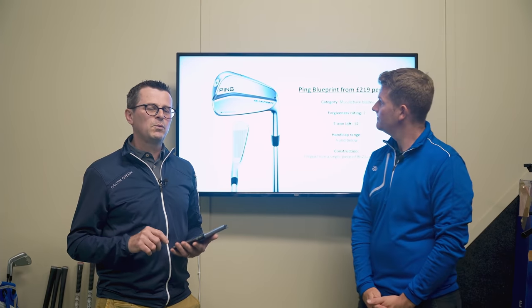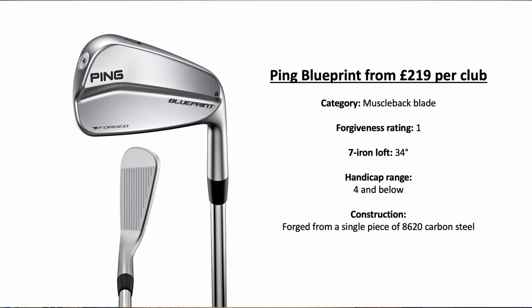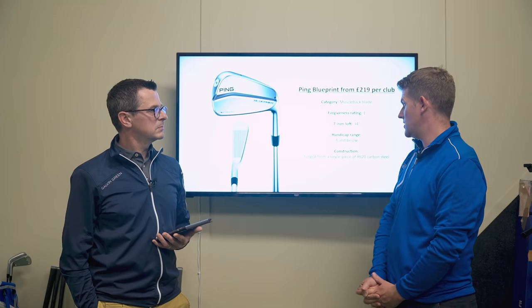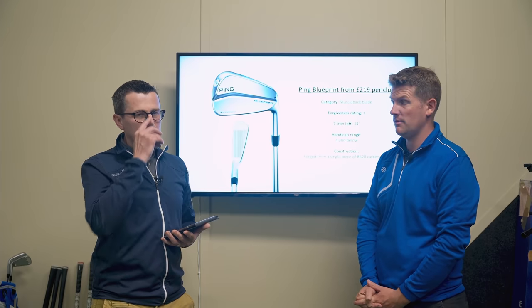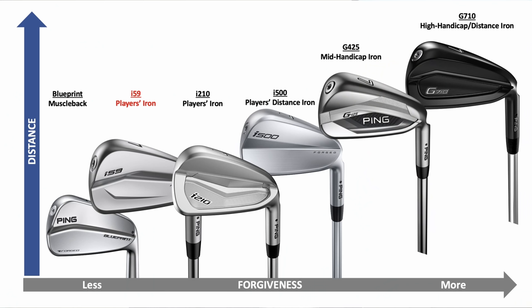The G710 also looks a little bit bigger behind the ball, perhaps because of the black finish. We like to give some indication of the handicaps each iron was designed for, because with six different irons in the range it's hard to know which one might suit you. Blueprint is one-piece forged 8620 steel with traditional lofts — you've got to be a serious ball striker, a low handicapper, to use these. Great feeling golf club with high spin numbers. We give a forgiveness rating from one to five — a blade is one, a hybrid iron is five.